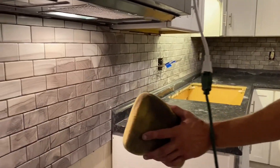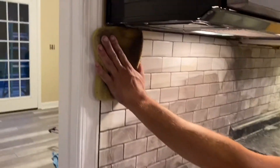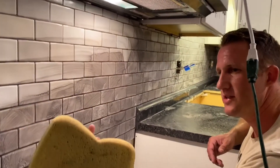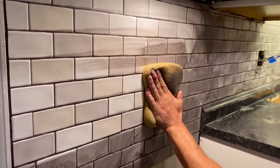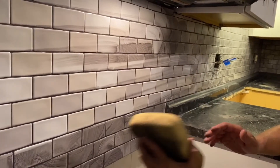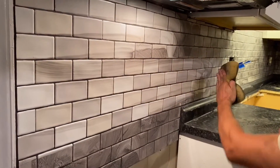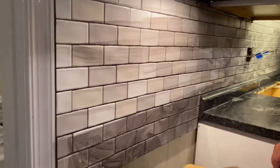Now we're ready for the initial first clean, which is basically just the clean side of the sponge — wipe until it starts to not work anymore. Take the other side of the sponge. You just get it 50% gone.